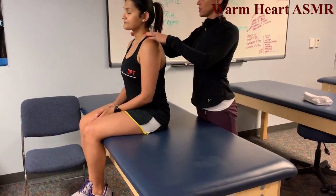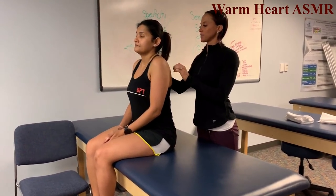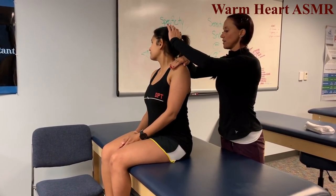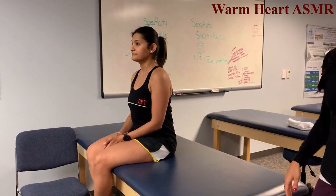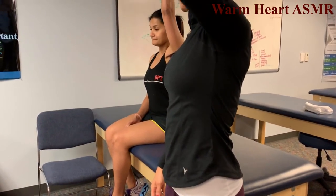Patient seated on the table. Shoulder shrug bilaterally — good. Now look to your right and lift your shoulder, hold that position — don't let me move you. That's a 5. Raise your arm over your head, then hold at shoulder level — don't let me push you down, that's a 5.